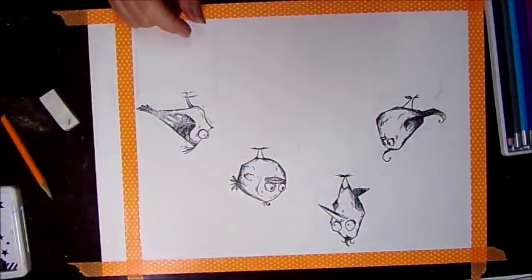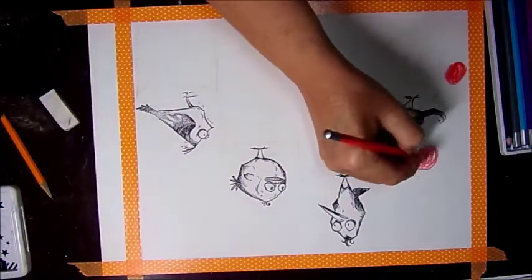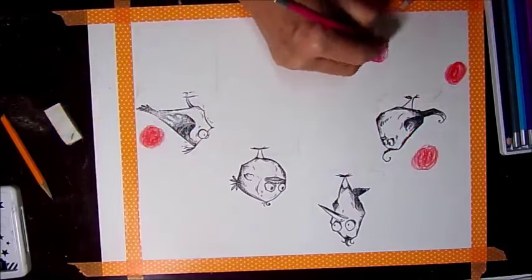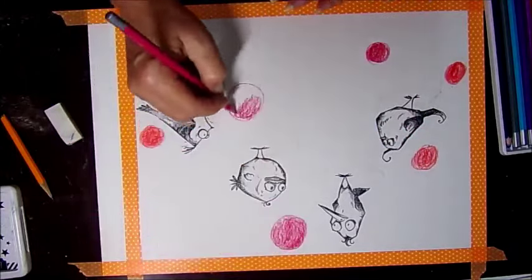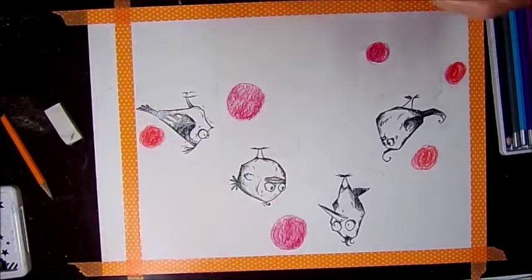Now I was getting my watercolor pencils ready. These big circles I'm coloring in are going to be the flowers. I decided that I didn't want the colors muted — I wanted them to be bright and vibrant — so I'm putting them on first and going to put my background in around them.